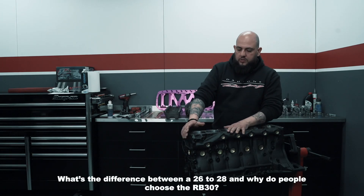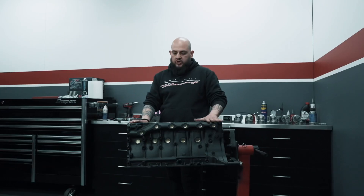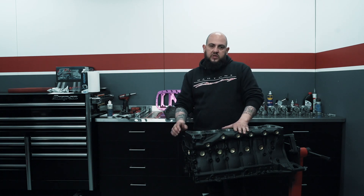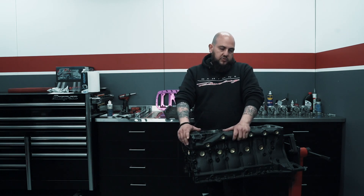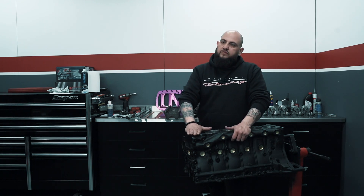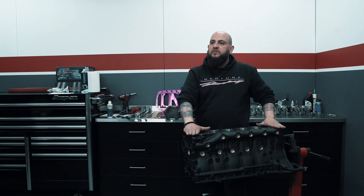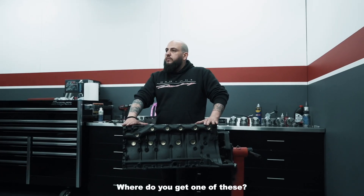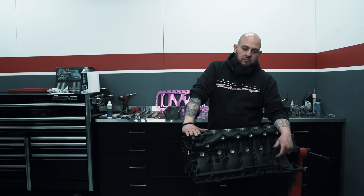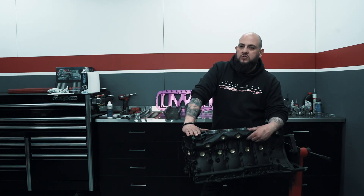I personally prefer RB30s over RB26s and RB28s mainly because of block strength. The extra height that we get from the block makes it a bit stiffer and helps with cracking and things like that, and plus for the money it's relatively cheap. It's not so much a stroker kit but it increases engine capacity. You can get one anywhere — wrecking yard, people wrecking VLs, R31 Skylines.